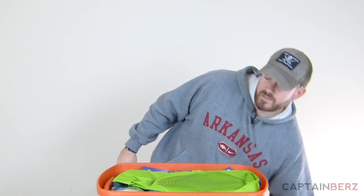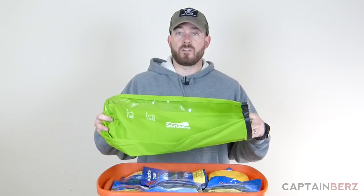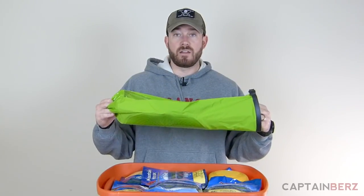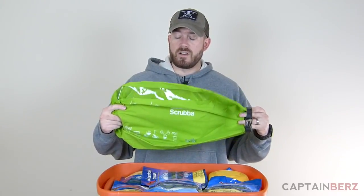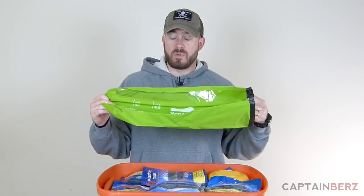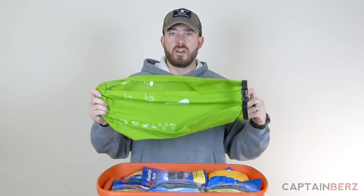This kit is based around being self-sufficient. One thing you're going to see in here is a Scrubba — something you can use to clean your clothes. You take a little detergent, put it in here, wash your clothes, and hang dry them outdoors or indoors. This is a very self-sustainable kit. Being able to clean your clothes is pretty important, especially if you're going to be outdoors for multiple days on end.